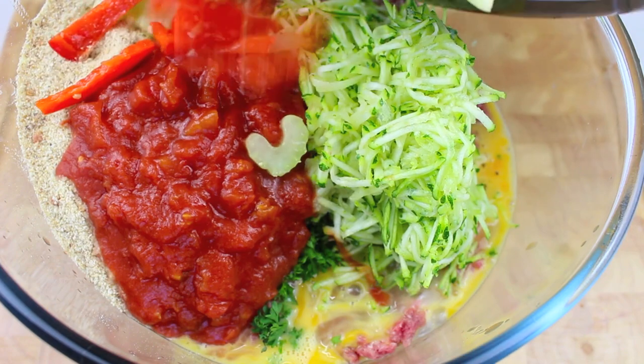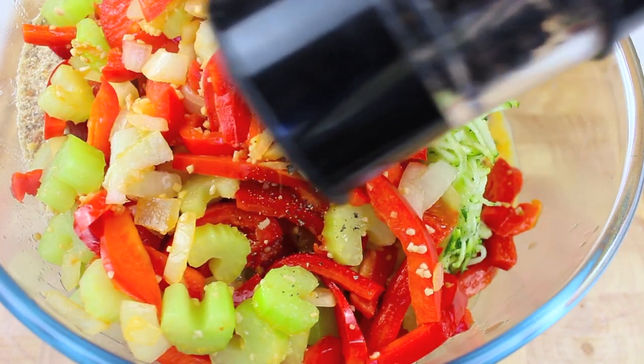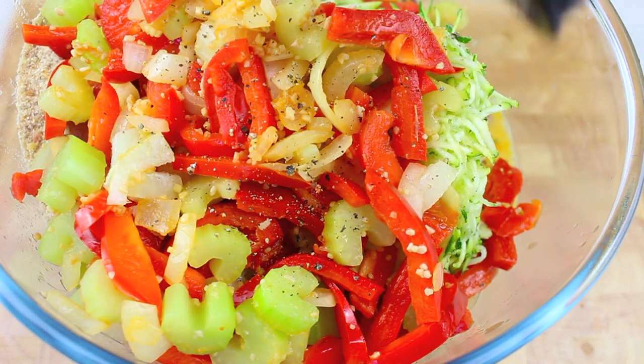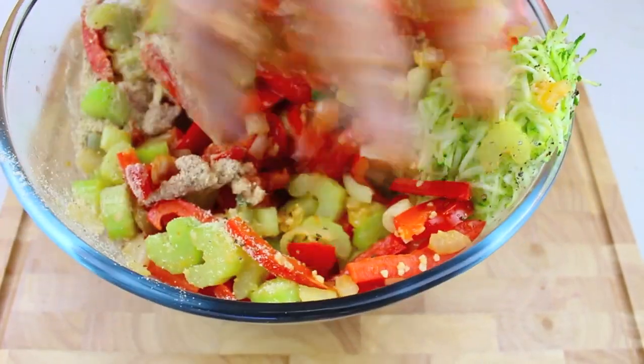Then we add our softened vegetables and a generous seasoning of black pepper. You can add salt if you like — it is completely up to you. Now all we have to do is simply get in there and mix it all together.